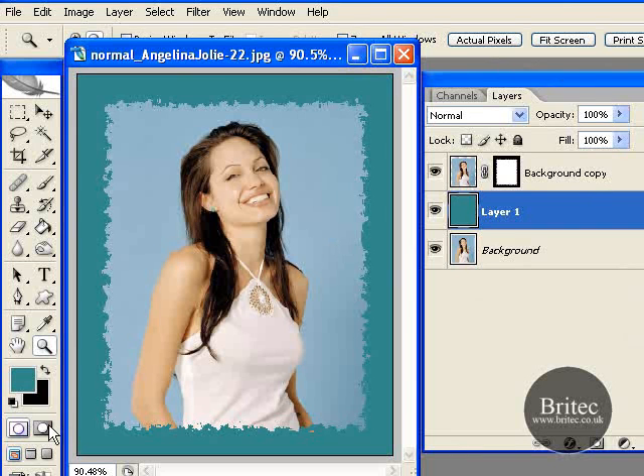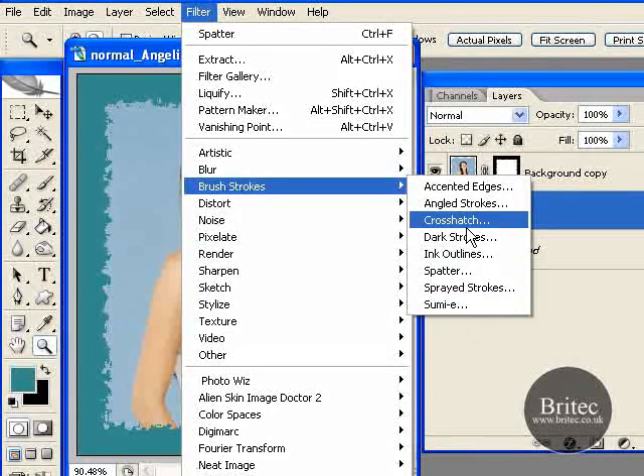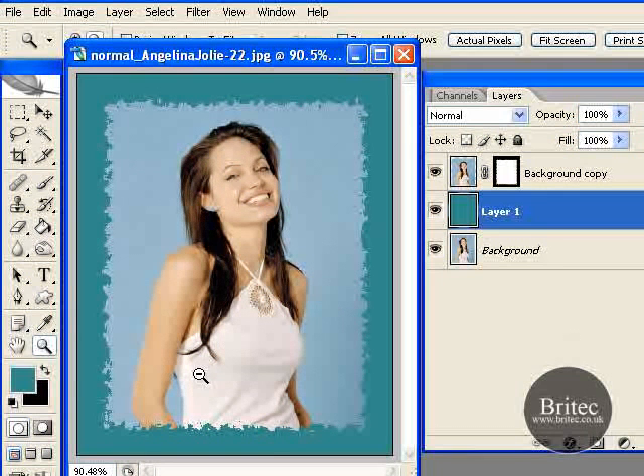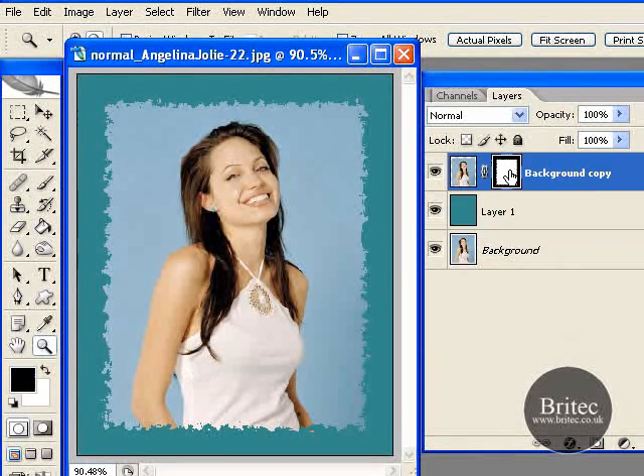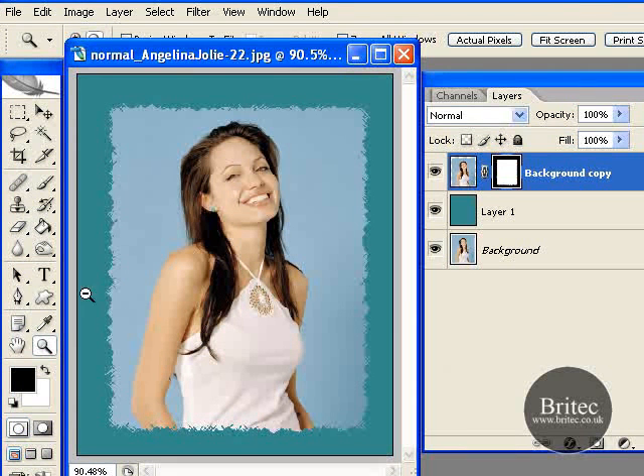Say you didn't like that effect. I'll need this colour on so you can see the effect a bit better. Go to Filter, Brush Strokes, and say Crosshatch. I made a mistake there — push Cancel. You must make sure you always click on the mask before you add the filter, otherwise it is not going to work. So go back to Crosshatch and we are going to get this sort of effect. Click OK and let's now put the crosshatch on.